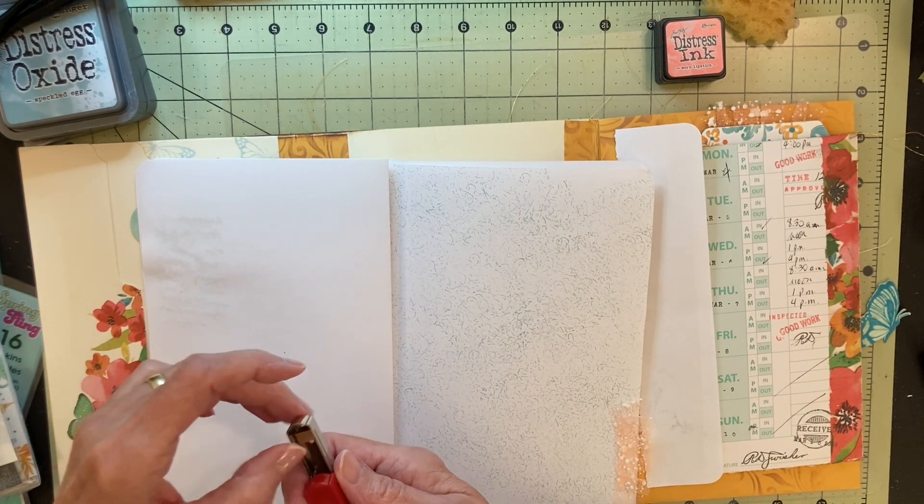On this page, I used the soap saver sponge thing to put the design on this page - used it as a stamp - and it made a nice background on that. I added that tab that says 5 on it on that page.